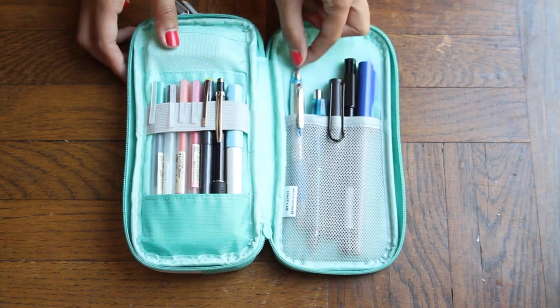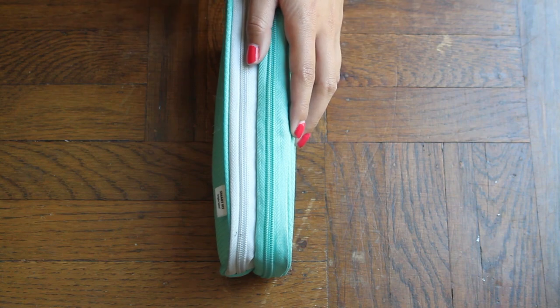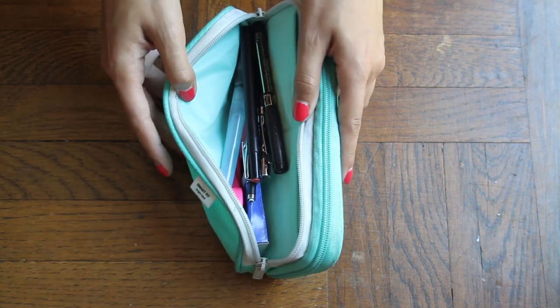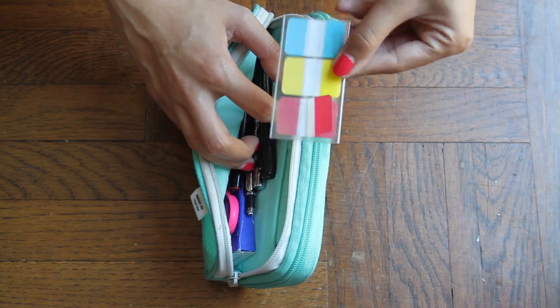I also have a Pilot parallel pen which I will demo in another video later on. Next up we have the white-lined side pocket which contains two small elastic pockets, and right now it's holding my post-it flags.